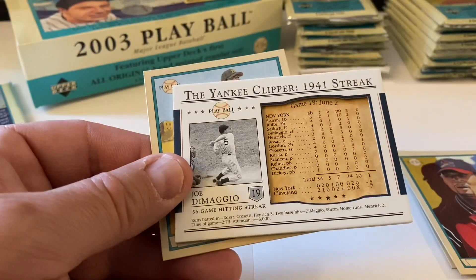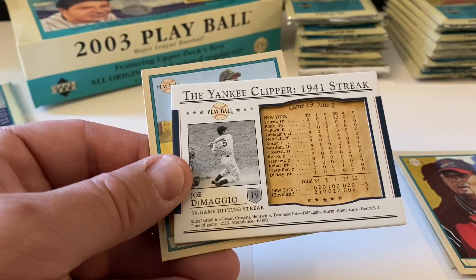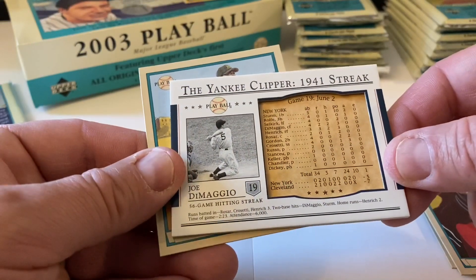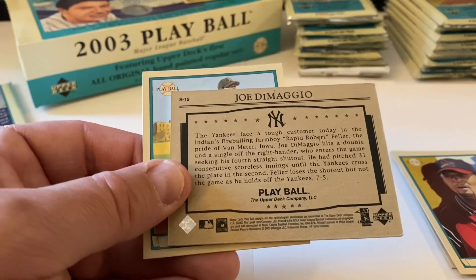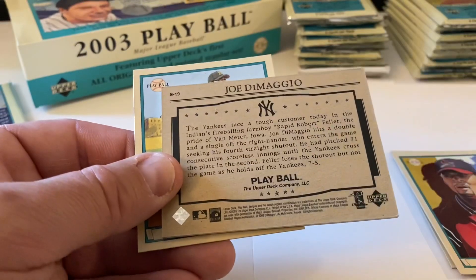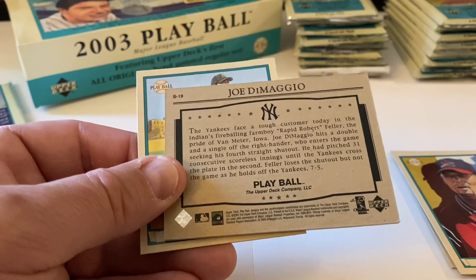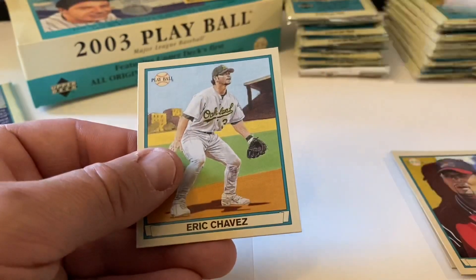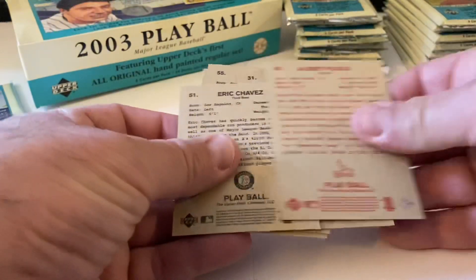The Yankee Clipper streak cards - these must just come in randomly. I didn't check the odds on this. This is definitely not our relic or auto. This is game number 19 from June 2nd. Here's the one from before with the red back - gives you a little breakdown of what DiMaggio did. Eric Chavez is our mini. There is a Pujols red - a double of that one.